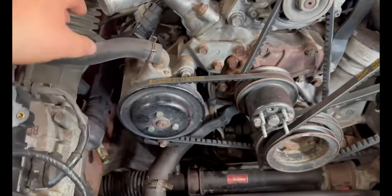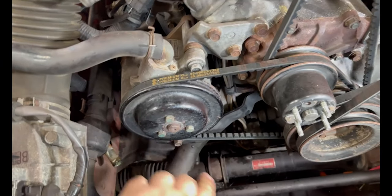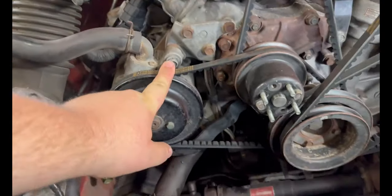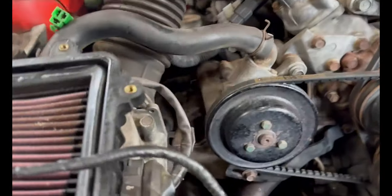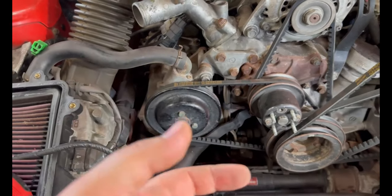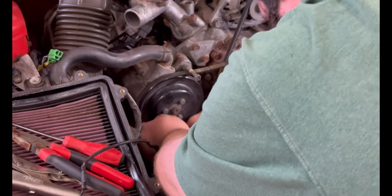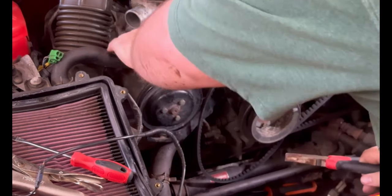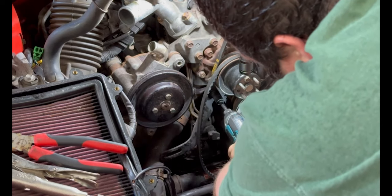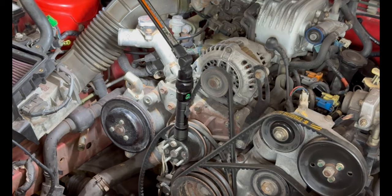Next up I'm going to get this air pump off — just unhook this hose, the tension bolt, and the mounting bolt. Take those off, get the belt off, and pull that whole assembly out while we have the space. After that we're going to keep taking stuff off — next up is the alternator.